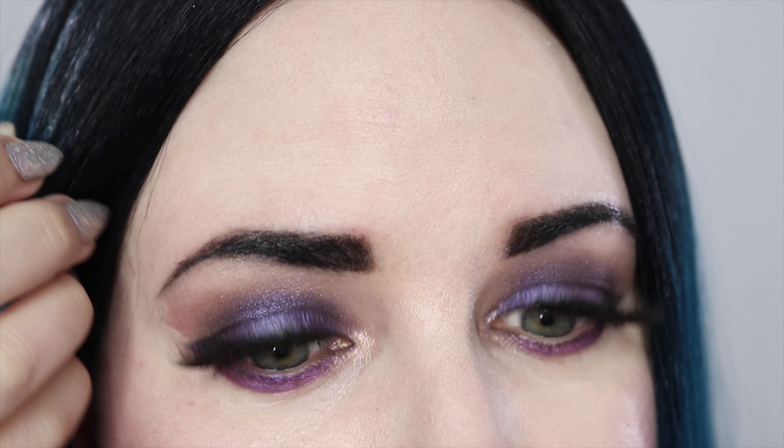I'm going to zoom in so you can see my eye look up close. I don't normally put on such large lashes, but it seemed appropriate with the Heavy Metals palette to have very large lashes.